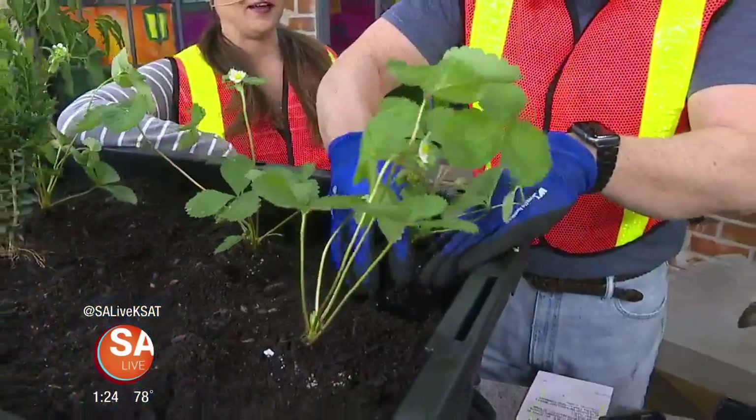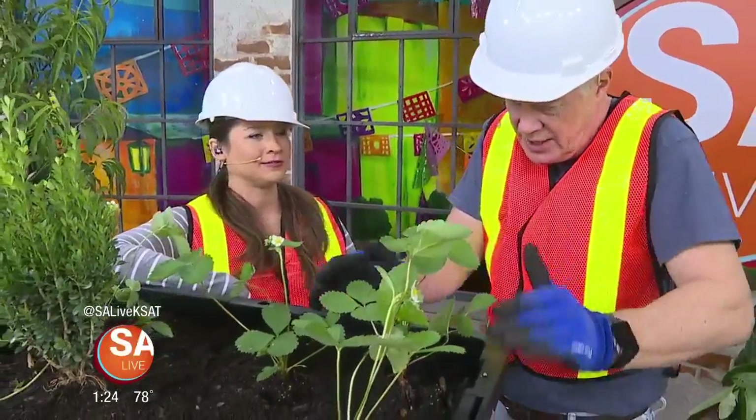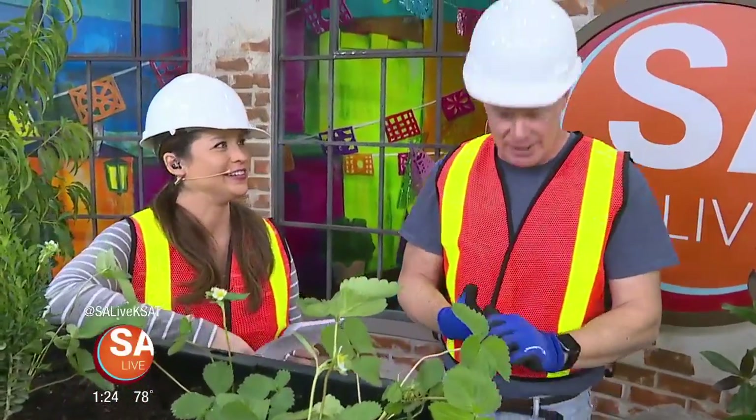Welcome back to SA Live's home improvement show presented by Allen and Allen. Remember — twice the size and not too deep! One way to get your home looking really good is to upgrade your furniture and enhance the whole interior design. We sent our interior decorator Jen Tobias Drusky into a furniture store to see if she found anything comfortable.